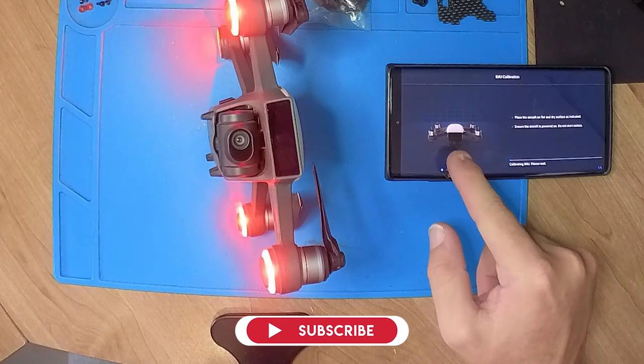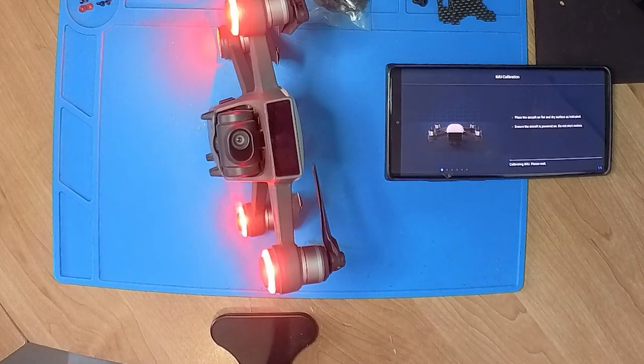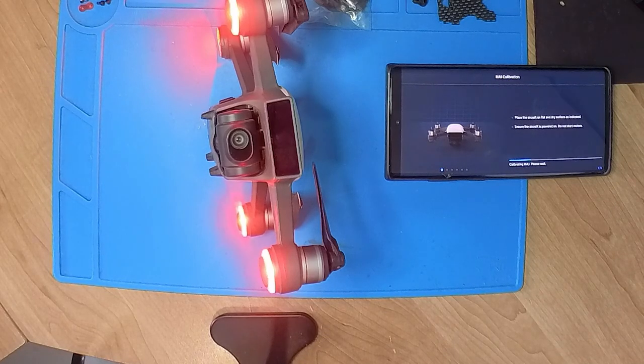This time the drone is in a different position than the instructions explain. We're supposed to have it level, but now I've got it vertical — so horizontally versus vertically. We're going to see if we can get the IMU to calibrate at least one stage. The app has certain accepted ranges, and if it goes out of that range it says it's completely out of sync and you'd have to send it in for calibration — but this is a way to get around that.